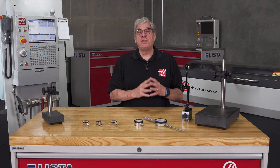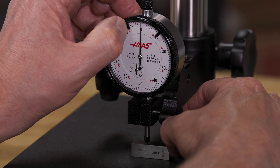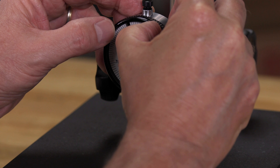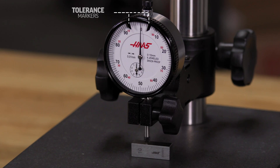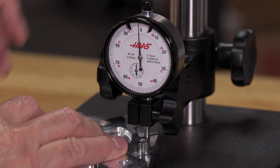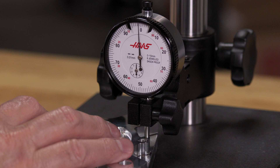Now I'll adjust the tolerance markers — one to plus 0.05 and the other to minus 0.05. This makes it really easy to see if we're approaching or even violating the tolerance limits. Let's check the part — I sure hope it's in tolerance. Right on the money. My 10 millimeter dimension only deviates 0.01, so that's quite good.